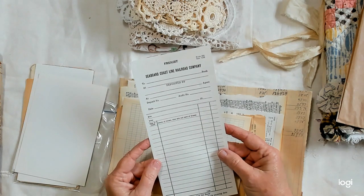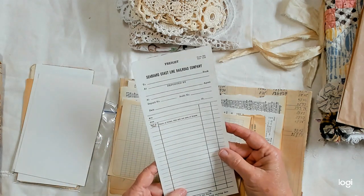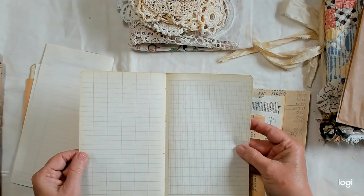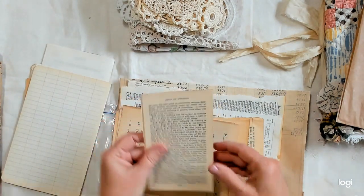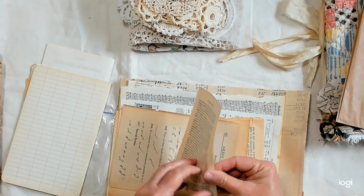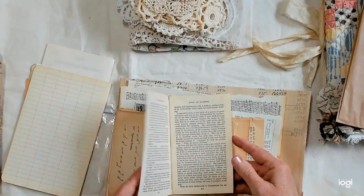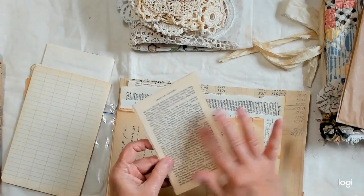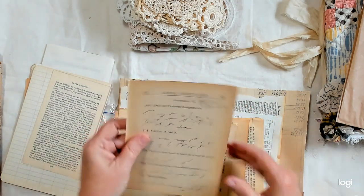There's a Seaboard Coastline Railroad Company deposit slip where they list all their deposits. Here's an old piece of paper from an old book. And two pieces from Henry Fielding's Essay on Nothing — I just liked it. It's got small writing on it if you want to use it.